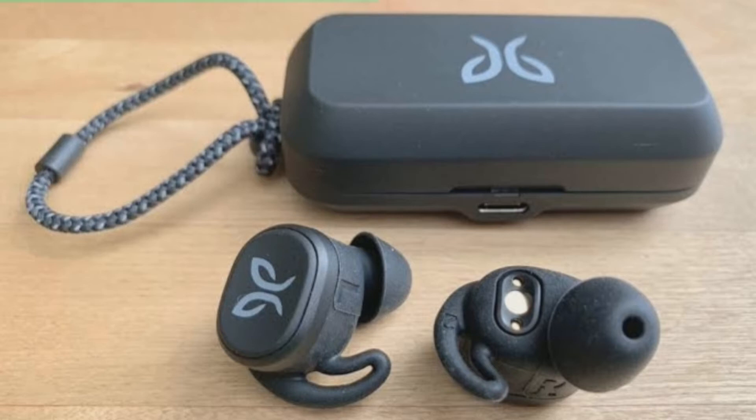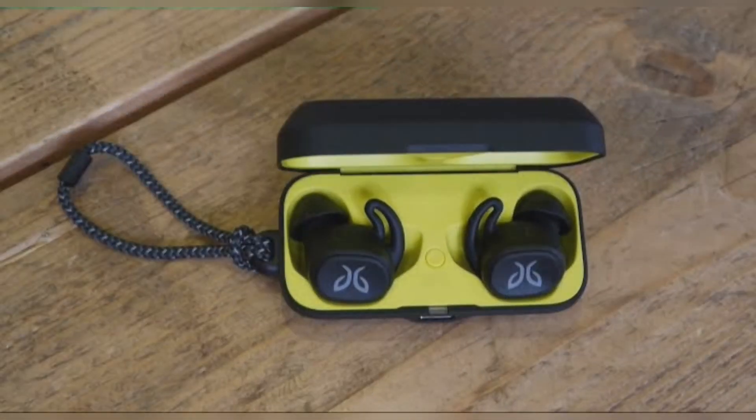Jaybird employs 6mm milled drivers. The outer panel for each earpiece has a single button. It needs to be pressed firmly to activate, and this means either pressing the earpiece into your ear, which is uncomfortable, or using multiple fingers to stabilize the earpiece while pressing the button.